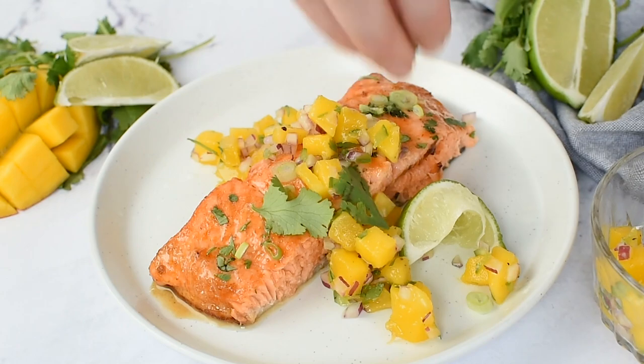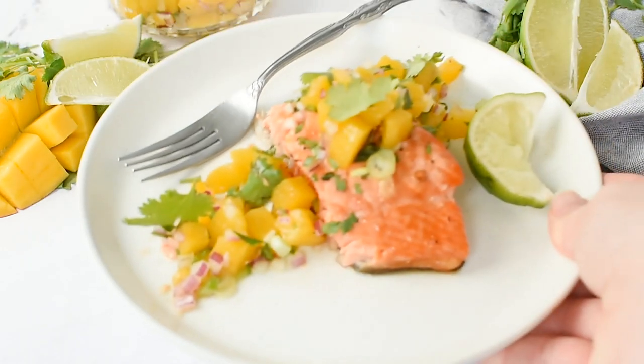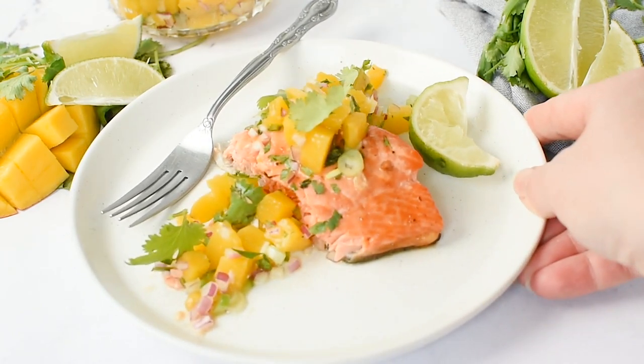I know you guys are absolutely going to love it. I hope you enjoy — this is honestly going to be your favorite way to make salmon going forward. That is how to make my firecracker salmon recipe. So easy and really, really delicious. It pairs well with pretty much everything you would enjoy salmon with: salad, tacos, on the side of veggies. So simple and just really tasty. I love the little kick at the end.